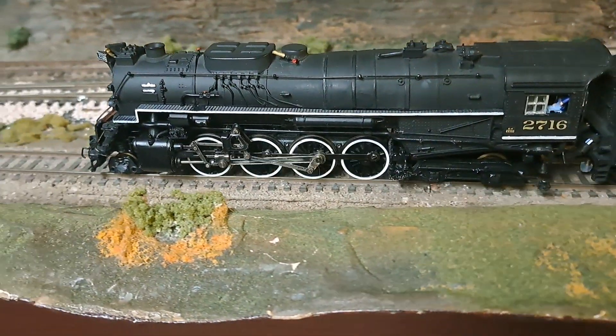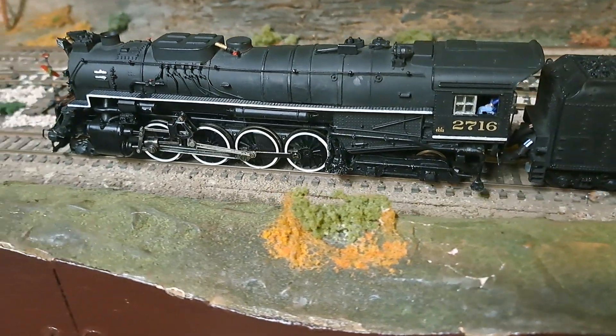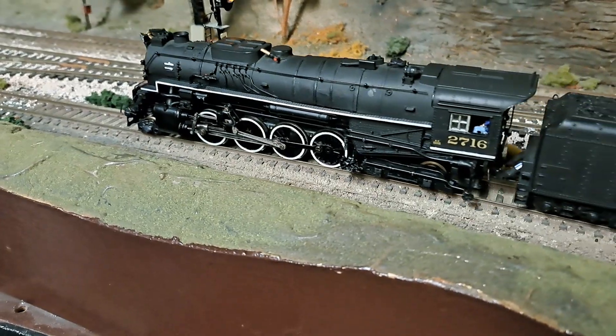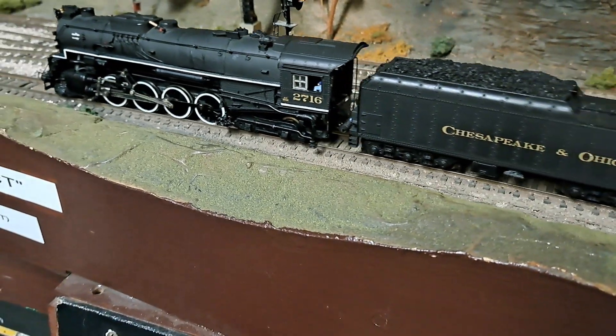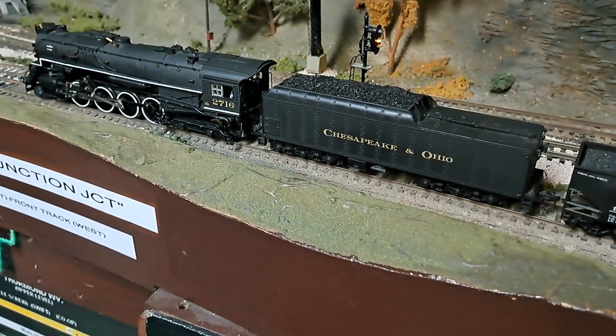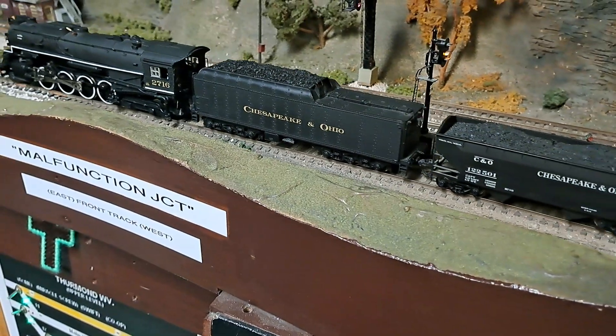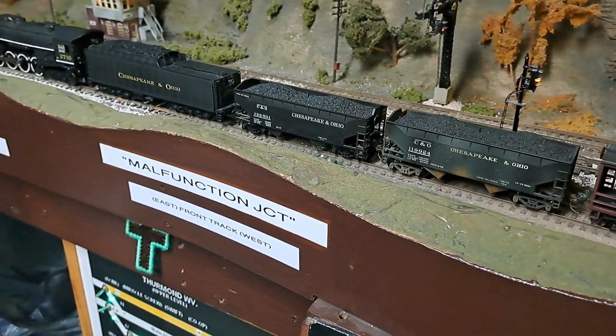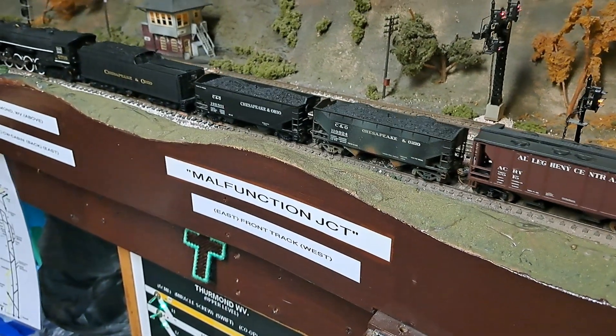All the trailing truck wheels were turned down so the flanges are scaled. The Bachmann drivers replaced the originals, and I had to bush the geared axle. The axles in the Bachmann were 3mm, and so were the old AHM River Rossi's.